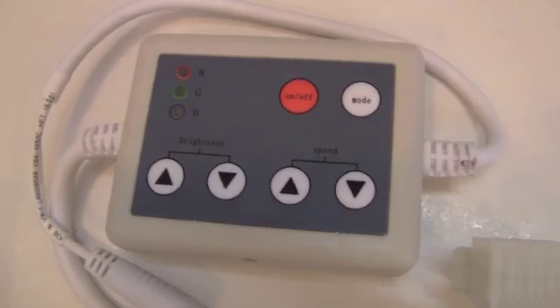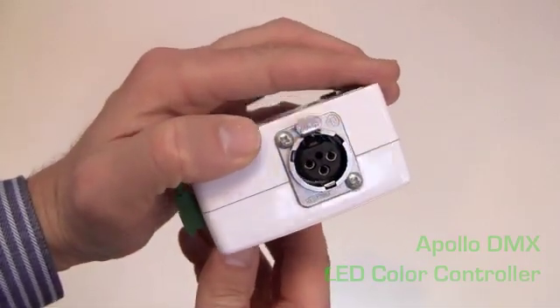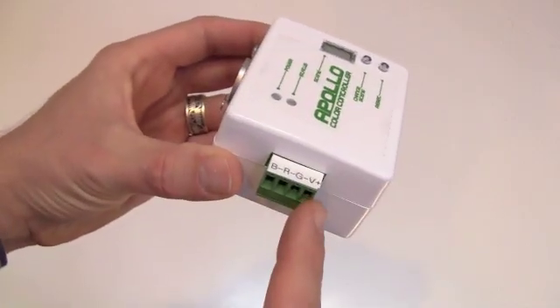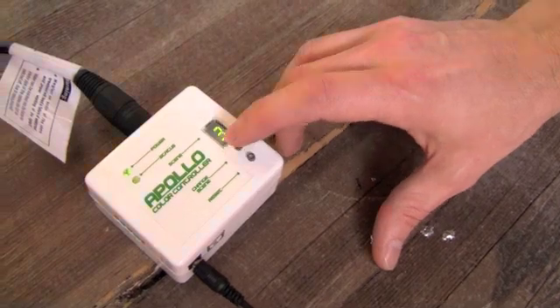All controllers feature three channel red, green, and blue power terminals for connecting to strips and bars. The Apollo DMX LED color controller is the only controller that can connect directly to DMX lights such as wall washers. It also features a PWM connection to the four wires of our strips and bars. The Apollo was designed and manufactured by our in-house engineering team.